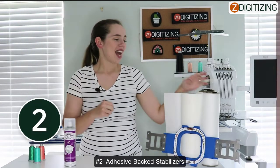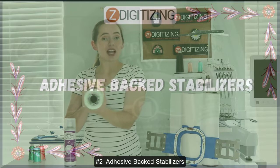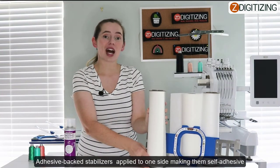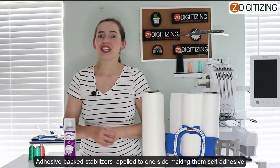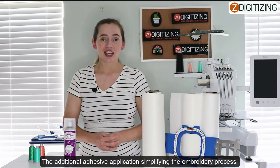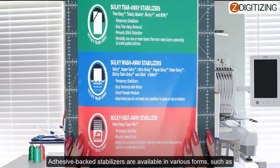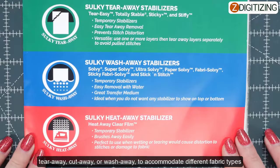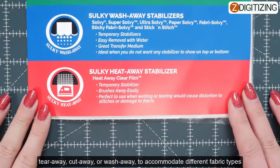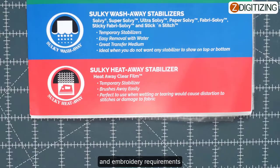Adhesive number two: adhesive backed stabilizers. Adhesive backed stabilizers have a layer of adhesive applied to one side, making them self-adhesive. They eliminate the need for additional adhesive application, simplifying the embroidery process. Adhesive backed stabilizers are available in various forms such as tear-away, cut-away, or wash-away to accommodate different fabric types and embroidery requirements.